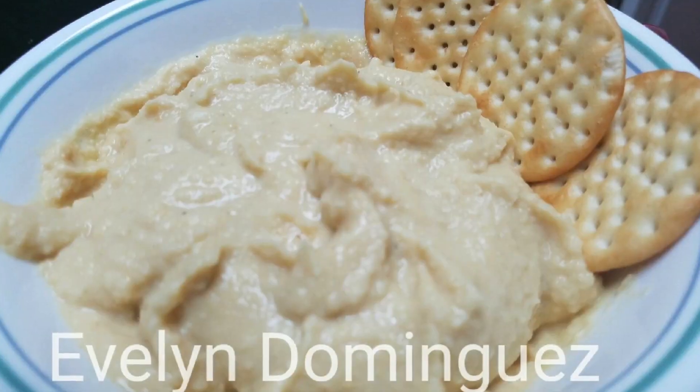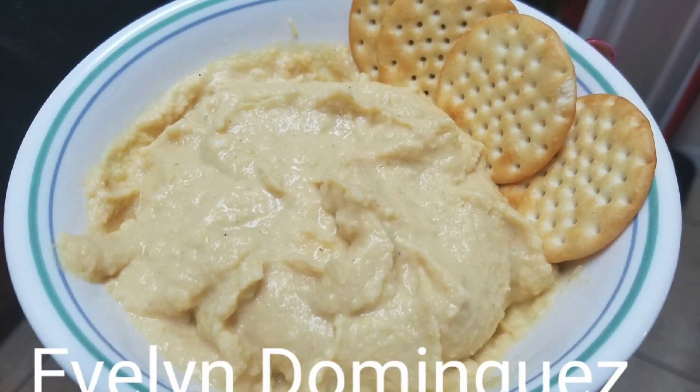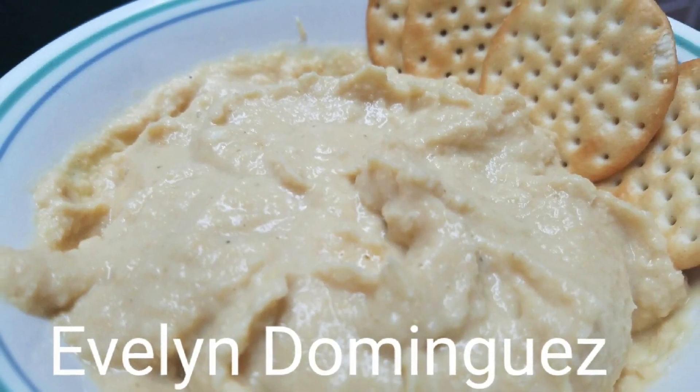And you can compare this with the one you buy at a store. Thank you for watching. Like it, and don't forget to subscribe to my channel. Share my videos with your family and friends. God bless you. On to the next video.